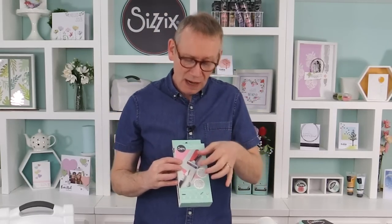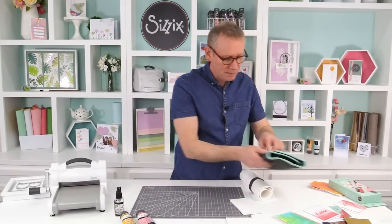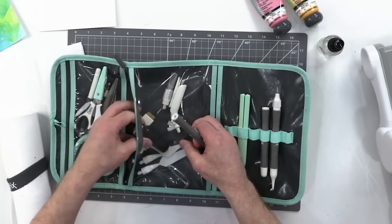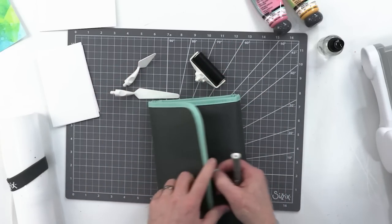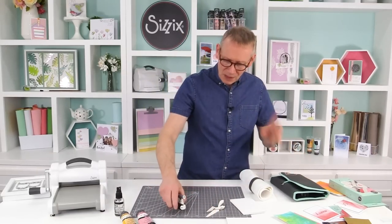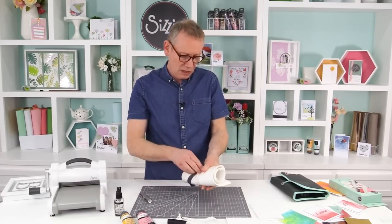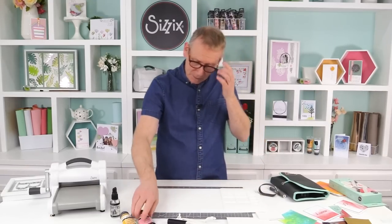Now we're looking at our effects toolkit. As with the others we have the handle, the end piece, and three separate heads. This is for all your effects products and any mixed media applications in your day-to-day making. Reaching into my wallet, let's take out the three different heads: we've got the brayer and two palette knives. They are distinctly different shapes and I tend to use them for different applications, though they are quite interchangeable.